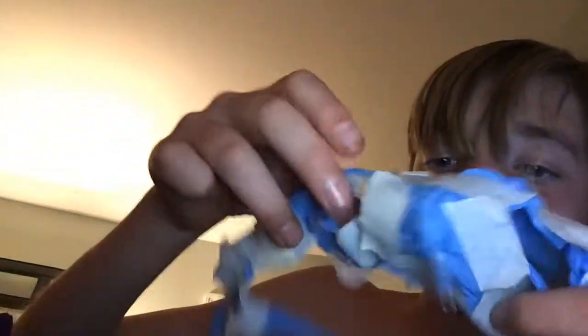This is the homemade rubber glove mask. And this homemade rubber glove mask — I know it may look funny. It's not a joke, people. It actually works.